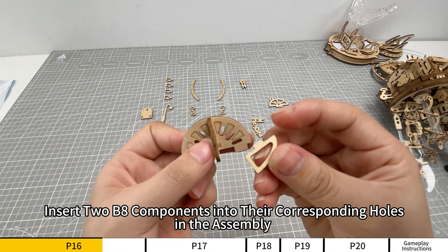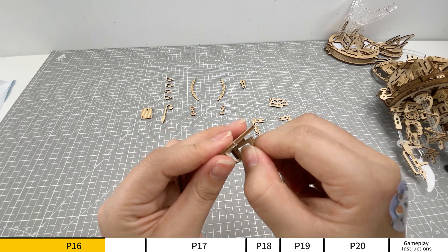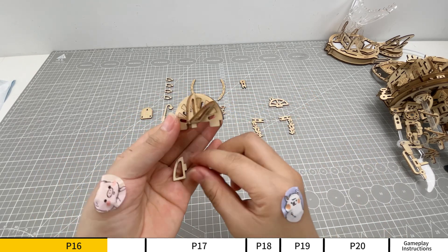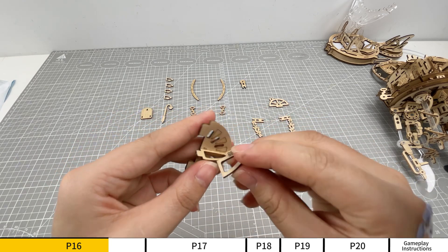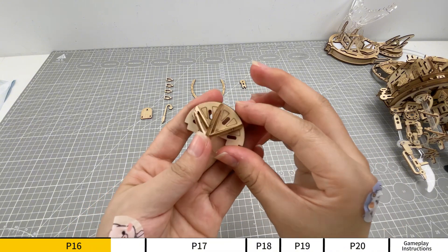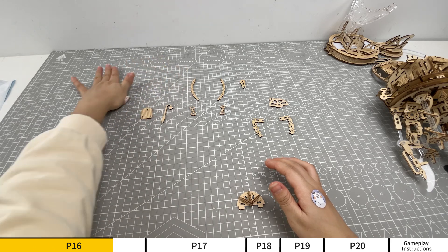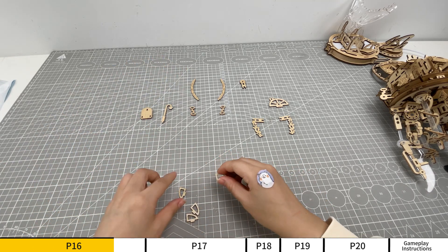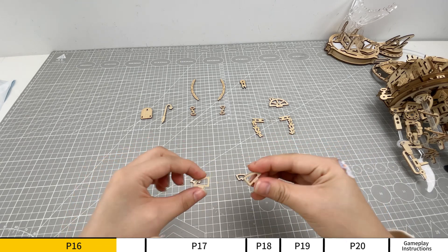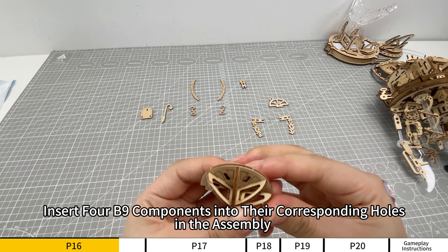Insert two B8 components into their corresponding holes in the assembly. Insert four B9 components into their corresponding holes in the assembly.